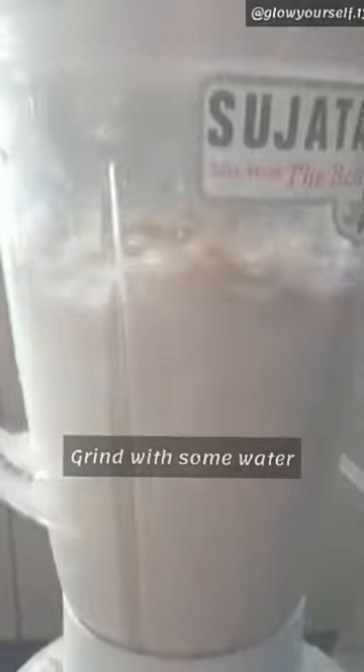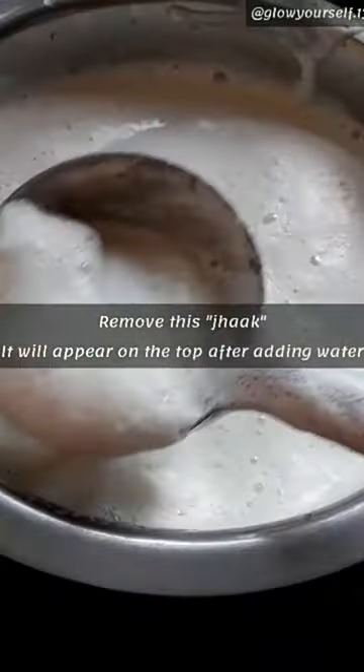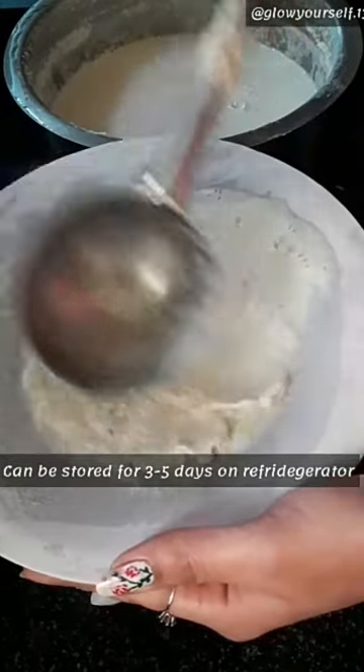Mostly, I just grind it directly. Grind with 5 cups of water, then boil it with an additional 1-2 cups of water on a low flame for about 2 minutes. It will keep for 3-5 days easily in the fridge.